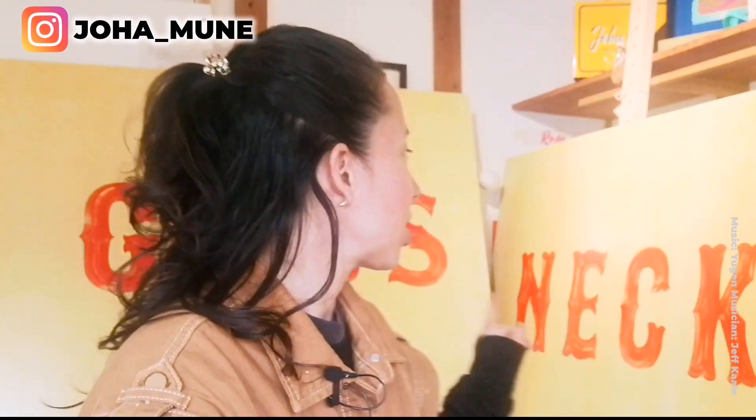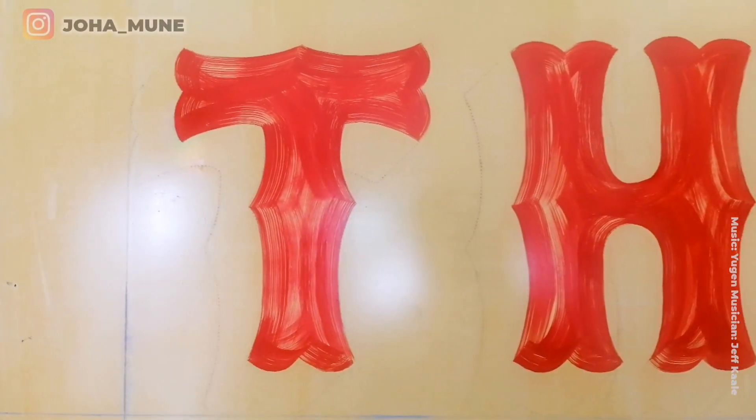Hello, welcome. I am Joan Muñe and today I want to show you how to achieve a distress effect on your letters. That's the effect I am giving to my sign that you can see here at my back. This style works perfectly when you want your sign to look all rusted, like time has passed through it. For this technique you are going to need a chisel brush and sign writing paint.